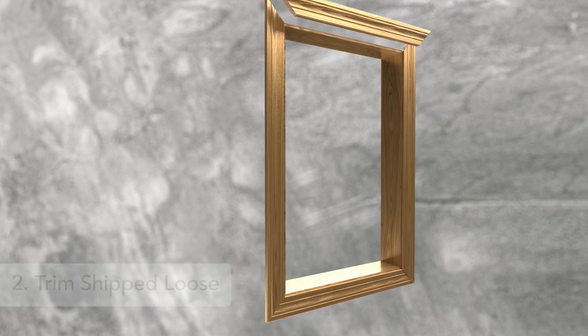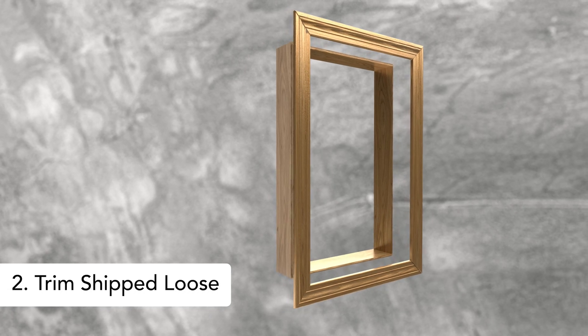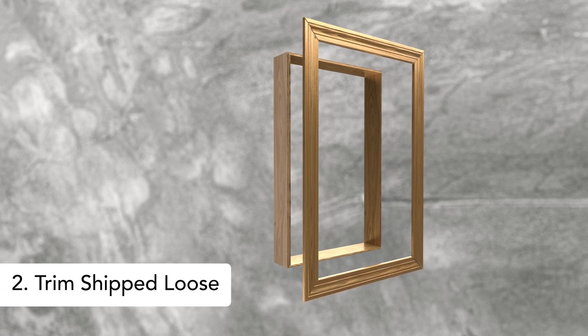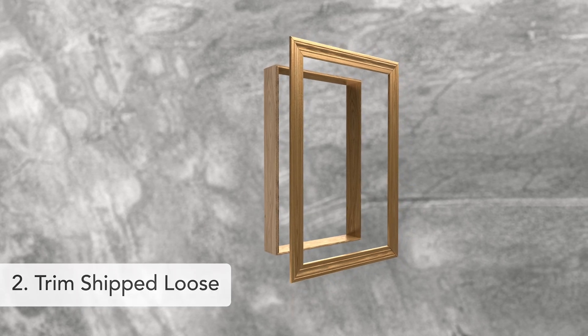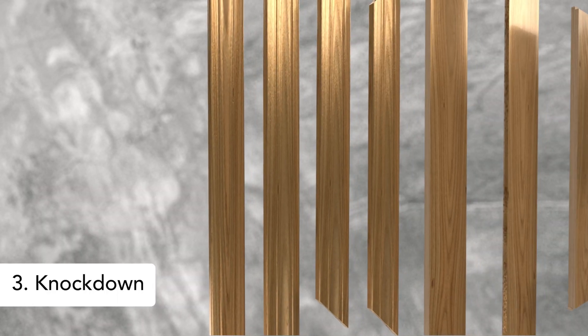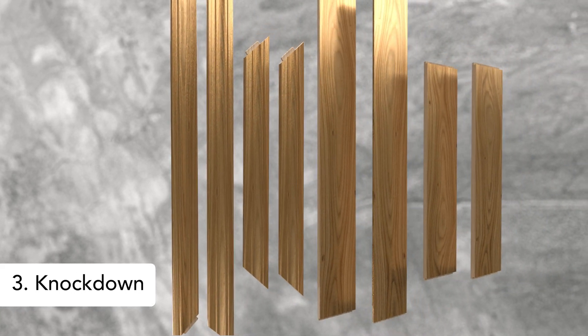The second option is assembled and shipped loose. Installation for this option is a three-step process and is a great solution when windows are being installed prior to drywall completion. Trim can be ordered separately. A third option, referred to as knockdown, is where all trim pieces are cut to size and shrink-wrapped together.